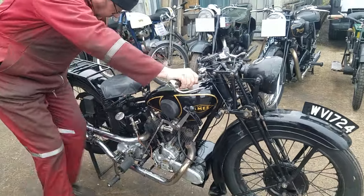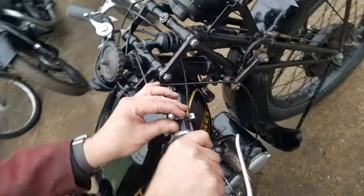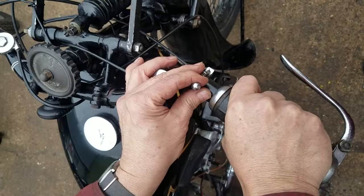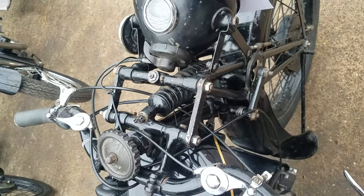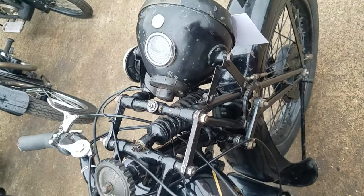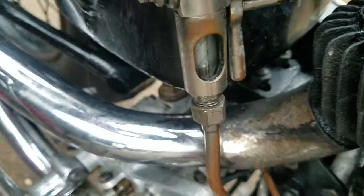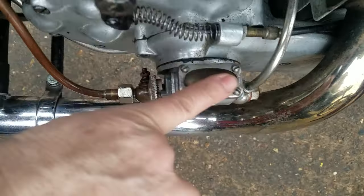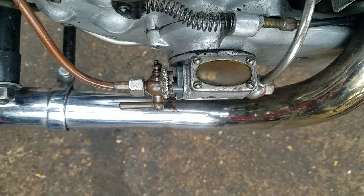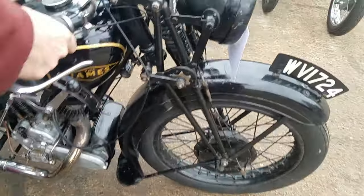Looks like it's... you've got it. There we go. I was going to say it looks like it's candles shy, but... Right, tie it up. There's been oil dripping on here.